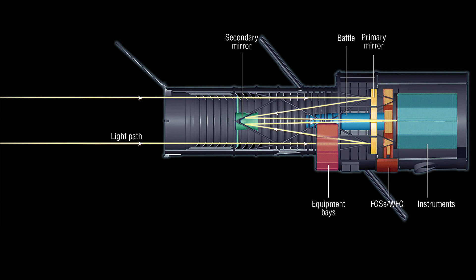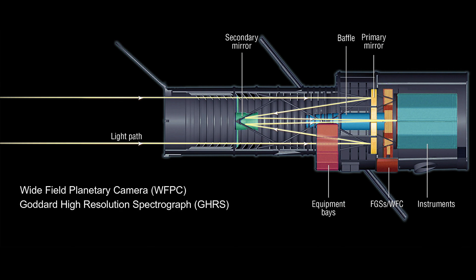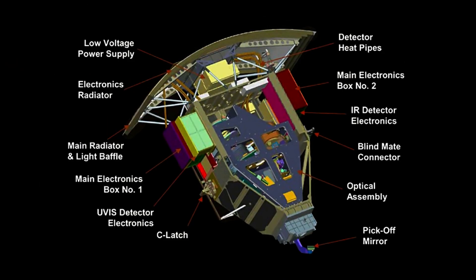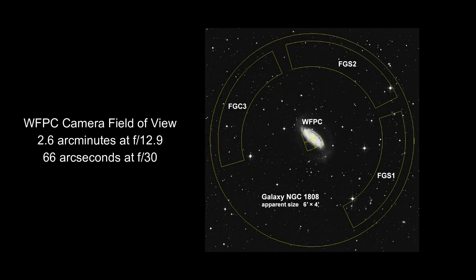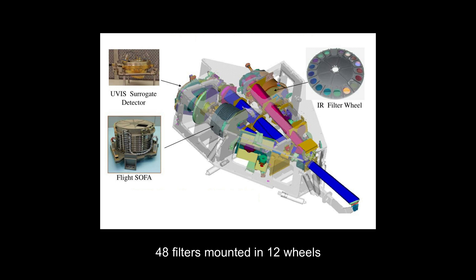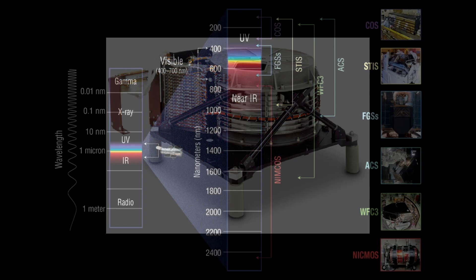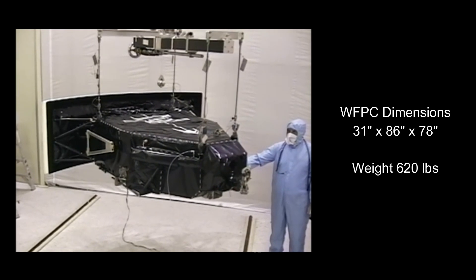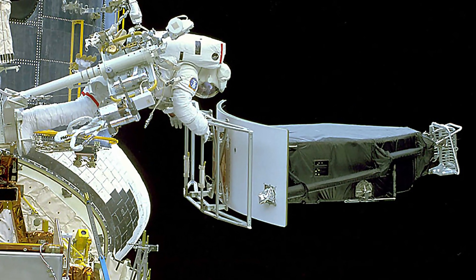Initial instruments on the Hubble Space Telescope included the Wide-Field Planetary Camera, the Goddard High-Resolution Spectrograph, the Faint Object Camera, the Faint Object Spectrograph, and the High-Speed Photometer. The original WFPC had a wide field of view of 2.6 arc minutes at f/12.9 and a planetary view of 66 arc seconds at f/30, using four CCD sensors at a resolution of a mere 800 x 800 pixels each. It contained 48 filters mounted in 12 wheels of the selectable optical filter assembly, covering a wide range of broadband and narrowband visible light spectrums, as well as ultraviolet and infrared wavelengths. The WFPC and its successors, the WFPC-2 and WFPC-3, are the size of a baby grand piano.